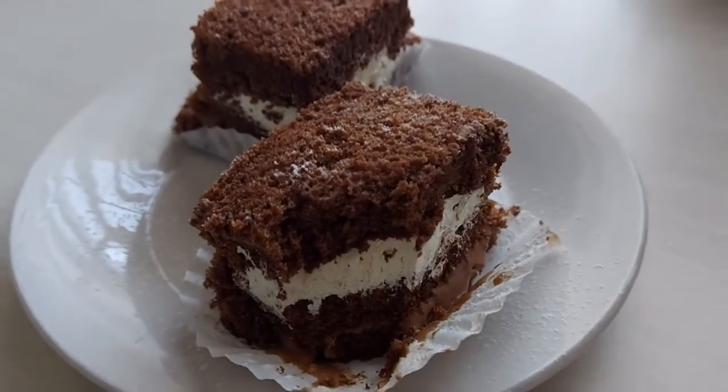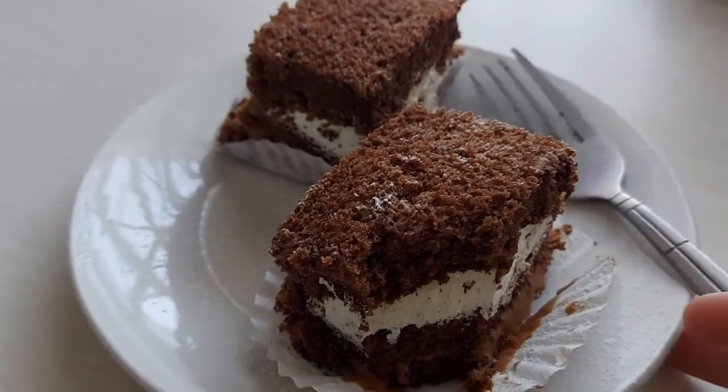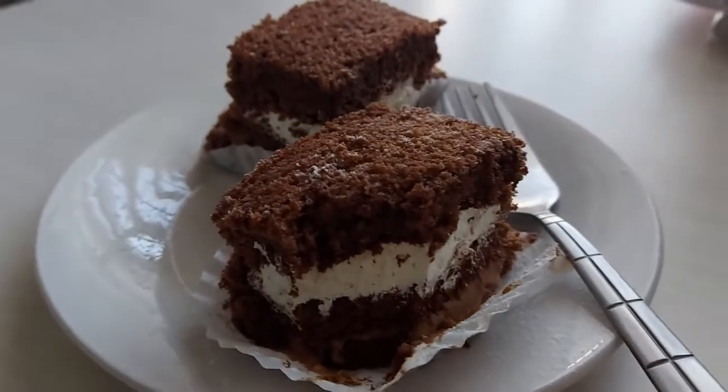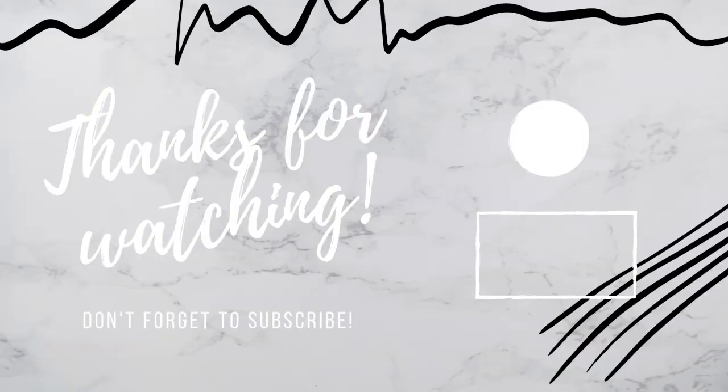If you follow the recipe it's super easy to make, and that's it. Thank you so much for watching and if you enjoyed this video be sure to give it a giant thumbs up and don't forget to subscribe. I post new videos every Sunday — I'll see you in my next video.